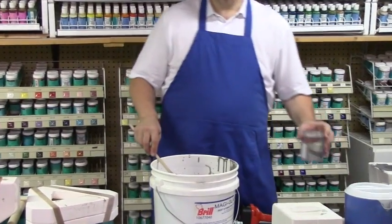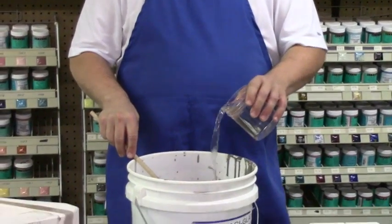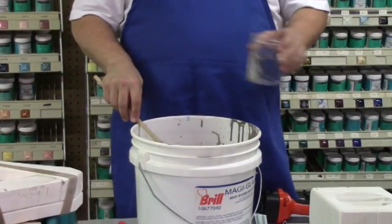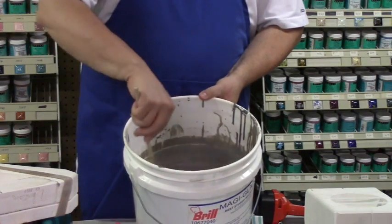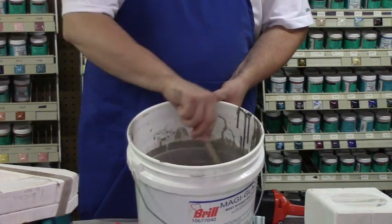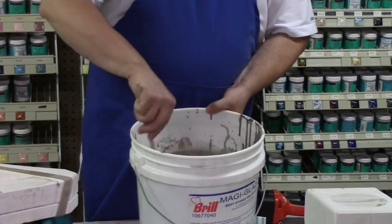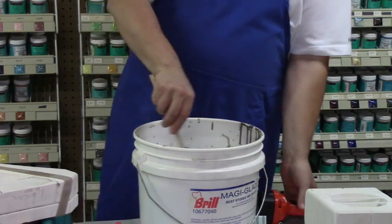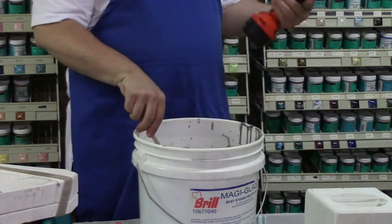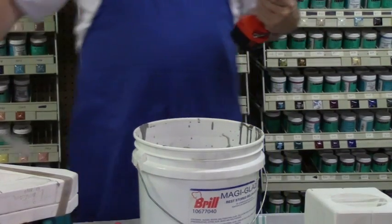So what you want to do is put in ordinary water — any water right out of the tap is fine. Just add a little bit at a time, because remember you can put it in but you can't take it back out. And basically you just stir up the slip. You can use a wooden spoon, or if you have it available, a cordless drill with a Jiffy mixer works very well.